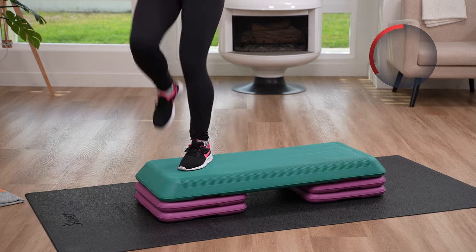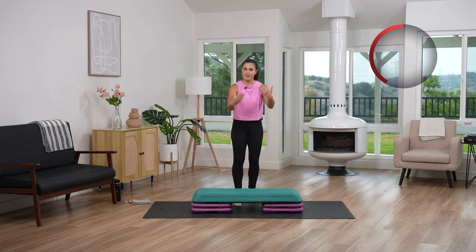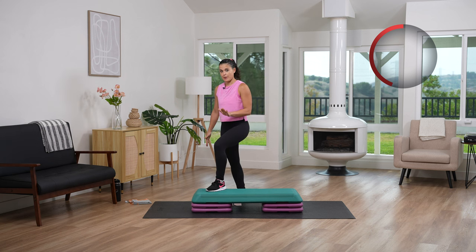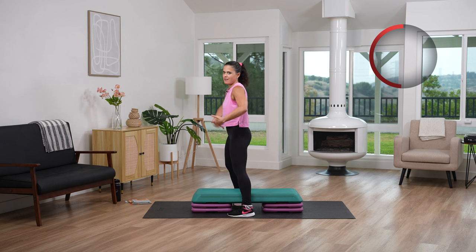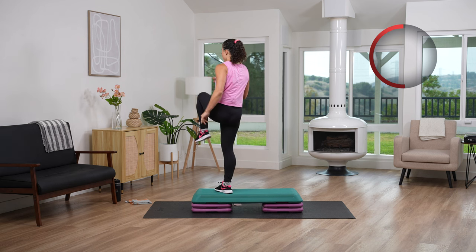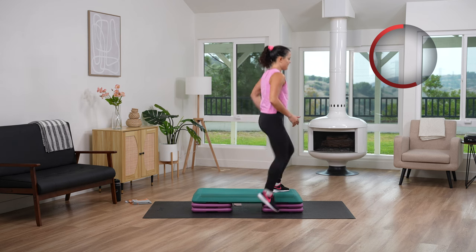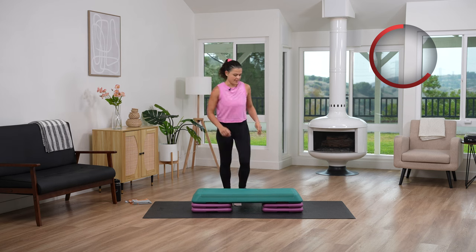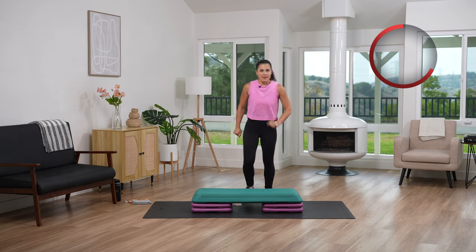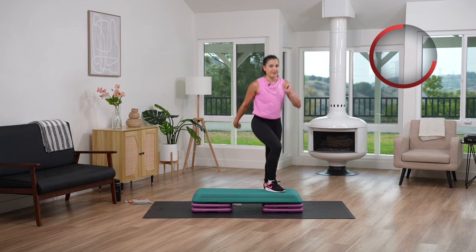We're going to do four corners in between. We're going to take this slow again — come with me if you haven't yet. So again, foot on the bench, drive it just like a knee. Then straddle going down. Drive it, straddle, go down, drive that knee, straddle, go down, and up, and down. Four corners. That's going to be the first part of our combination. We are going to move a little bit faster with this.